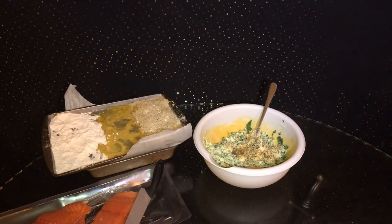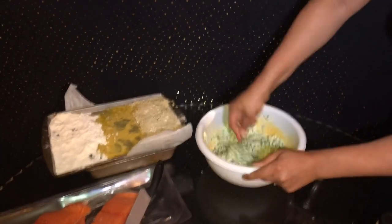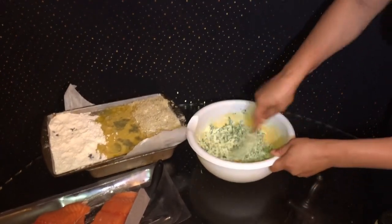And also, if you like garlic, I added a little bit of minced garlic inside of it. And then you just mix it around and then it's ready to go ahead and stuff your salmon.